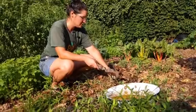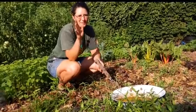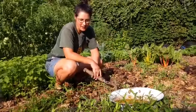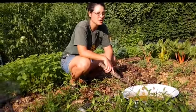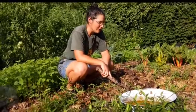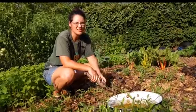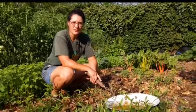Good morning and thanks for joining us with another rendition of Garden Side Chats. Today we're going to talk about starting a fall garden, which I find really fun. It extends your gardening season a little bit into November, maybe December in mild years.